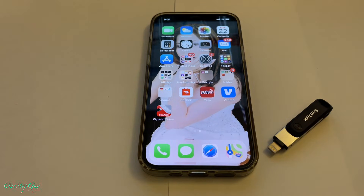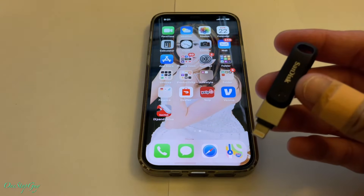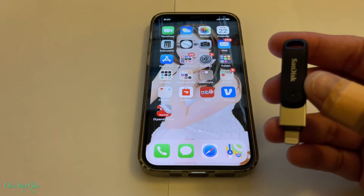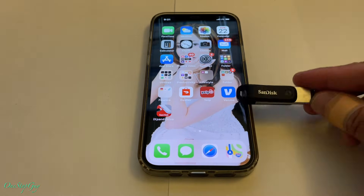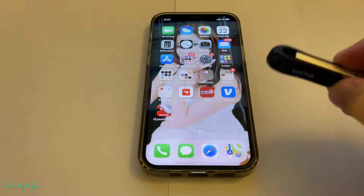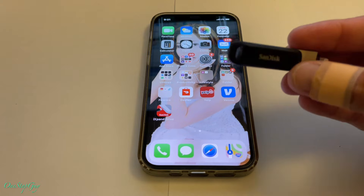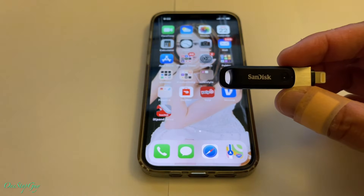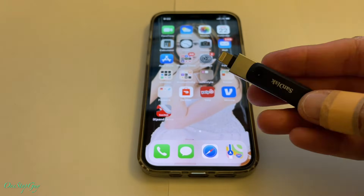Hey everyone, it's One Stop Guy. How's everyone doing today? Hoping everybody is having a great day. So today we're going to do a real live video on how to save your iPhone photos and videos on this iExpand flash drive. In our last video I did an unboxing of this flash drive - if you guys haven't seen that video yet, I'll leave the link in the description box or in the comment section.